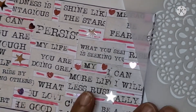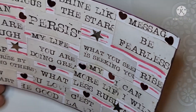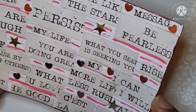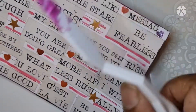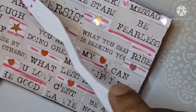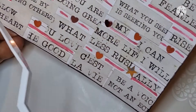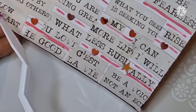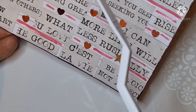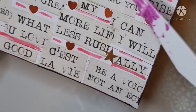Hi, good morning everybody! It's Aisha, the artsy grandma. This is my ICAD for day seven. What I've done is used a series of words on here, and then because I love pink, I've used my spectrum noire markers, and I've added some of these scatter stars and hearts.